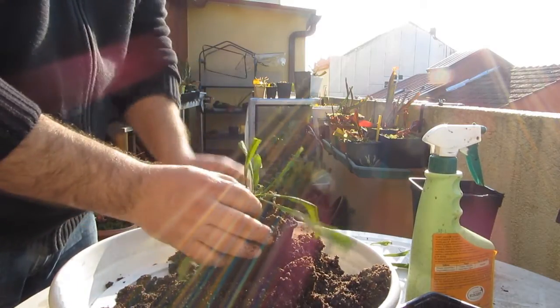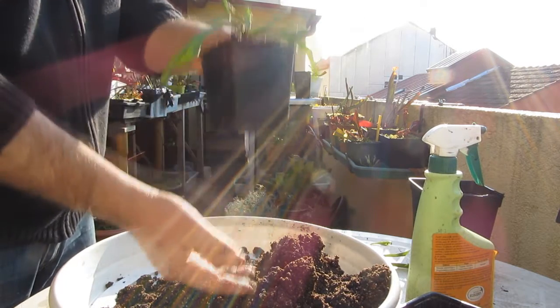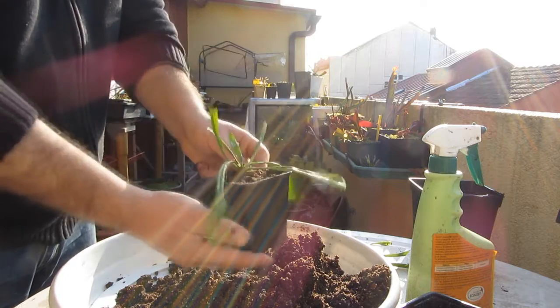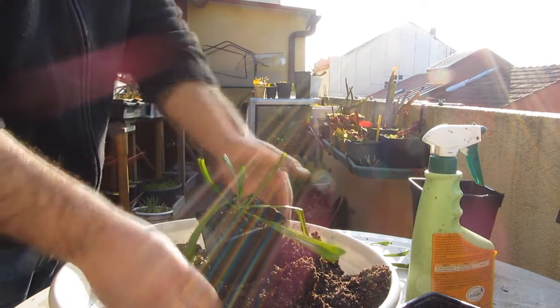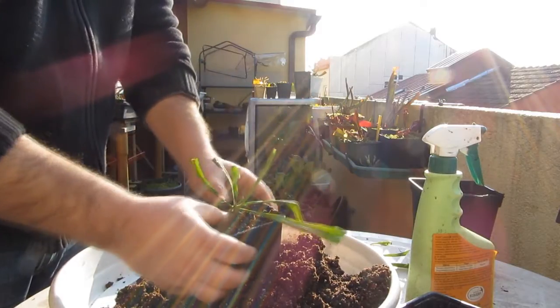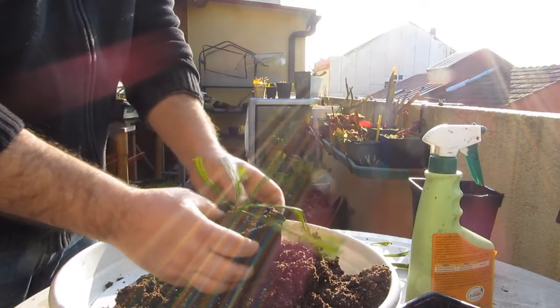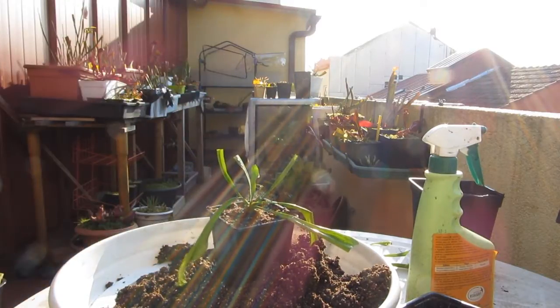De ahí para arriba, con mis límites un 100% de drenantes, pero eso ya es un poco bruto. Así que supongo que serán entre un 50 y un 60% de drenantes. En fin, es un sustrato fresco para la planta. Unos golpecitos para que baje el sustrato, así no tenemos que andar a presionar.